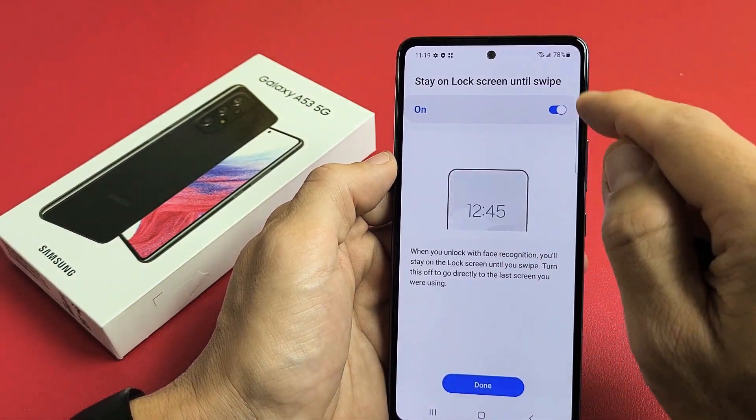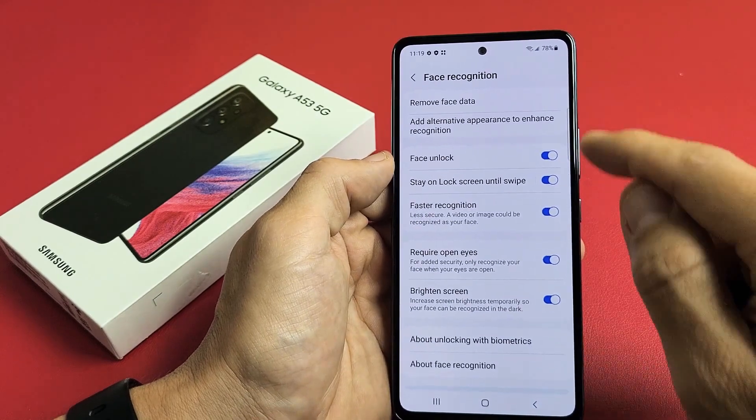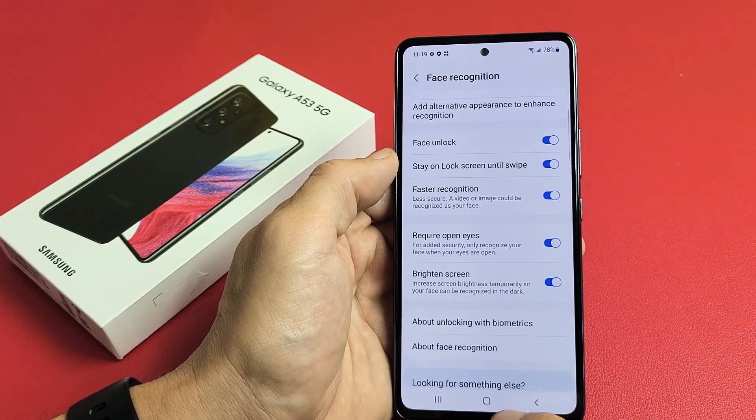Now we have the option to stay on lock screen until swipe. That's good. Click Done. You can see what they've checked by default — of course we want face unlock, and I want all these options on there.